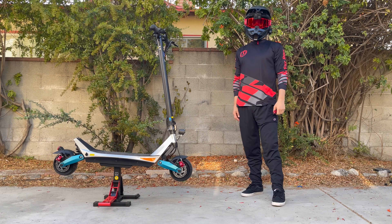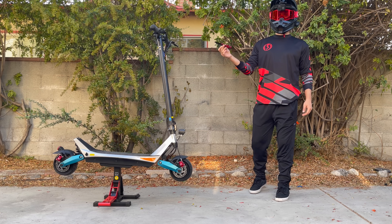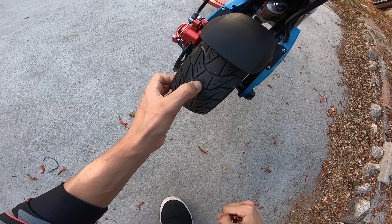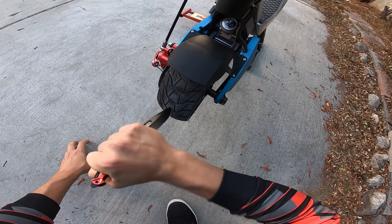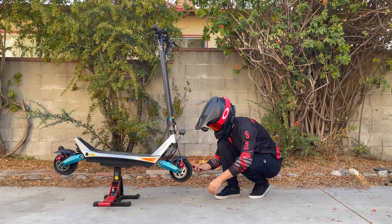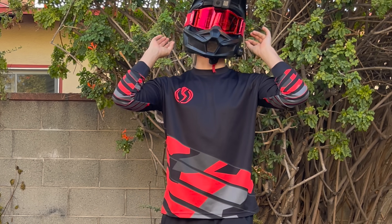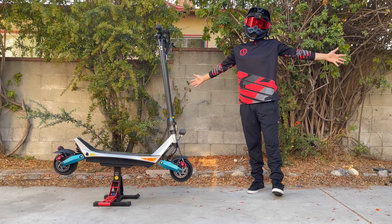That was fun putting a little makeshift seat on the scooter — it works, it's not safe by any means, but it works. Just one last thing before I sign off: I'm gonna go ahead and stab the tires and make sure they truly don't go flat like I was told. It's literally just solid rubber — there's nothing even to puncture. I think anything with wheels should have wheels like this. Massive shout out to Varla for sending this my way — there should be some discount codes in the description below. As always, thank you so much for watching, appreciate all the support, got some good stuff coming your way, so stay tuned.